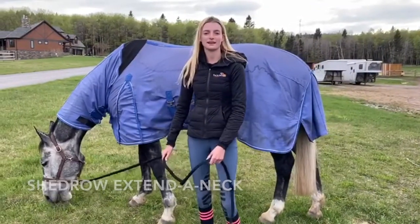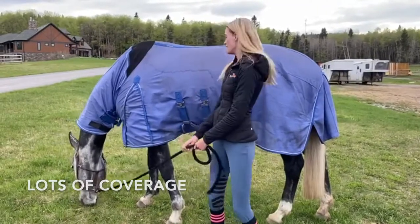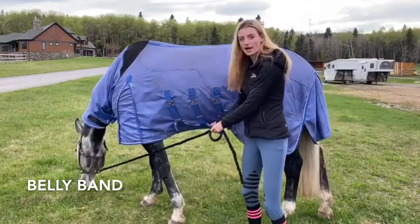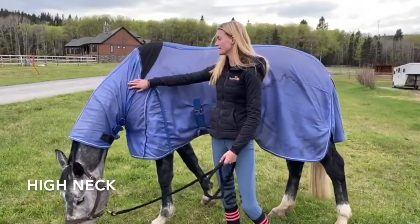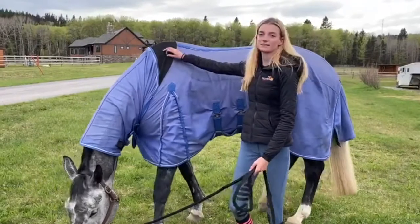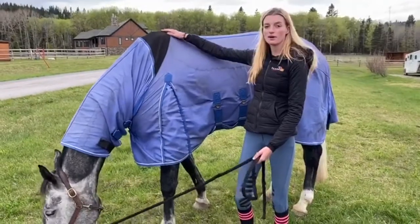This is the Shedro Extend-A-Neck flysheet. I really like how much coverage it has. It has this belly strap that protects their stomach and then also goes pretty far on their neck. It's pretty flexible and makes it comfortable to wear for the horse and doesn't rub at all.